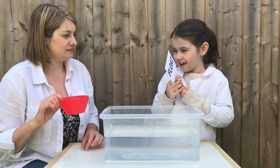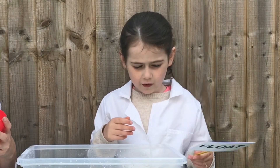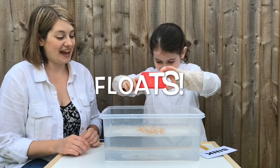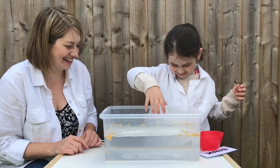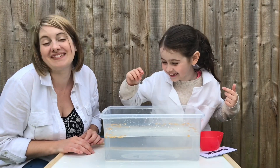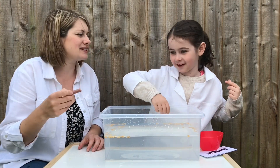Last one - cornflakes. Will they float or sink? When you put them in your milk in the morning, what do they do? They float and they sink. So we'll go for sink. They have floated! But I think if we left them for a while they would sink. That was a fun game. How many points did you get at home? Write in the comments below and let us know.